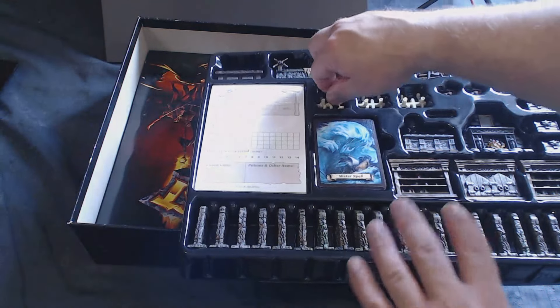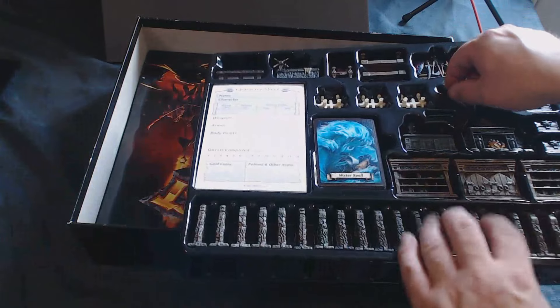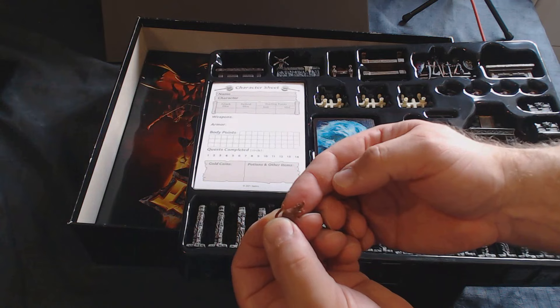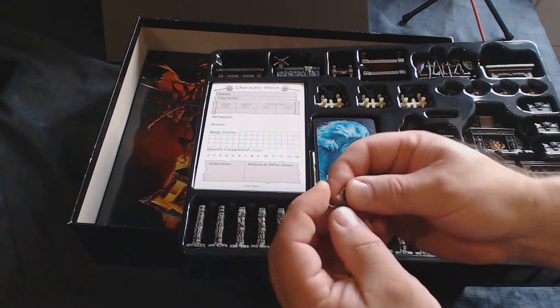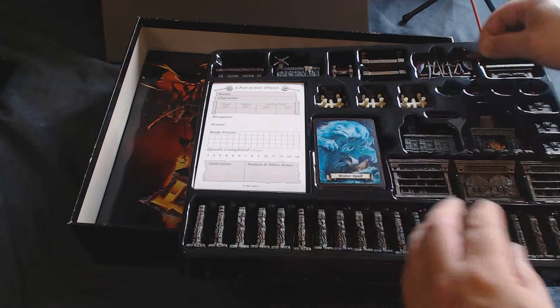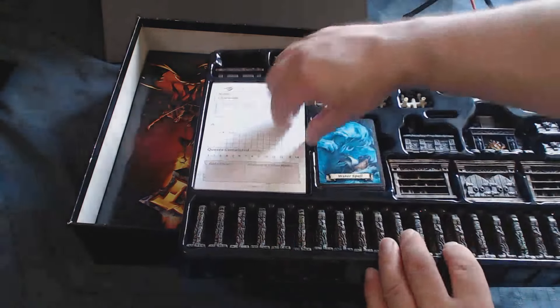They also came with these rats, which have no in-game purpose. I haven't painted them, but they could be useful maybe for Rangers of Shadow Deep if you wanted to use them as giant rats.